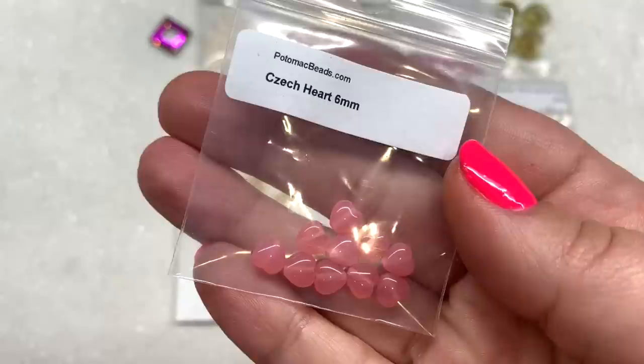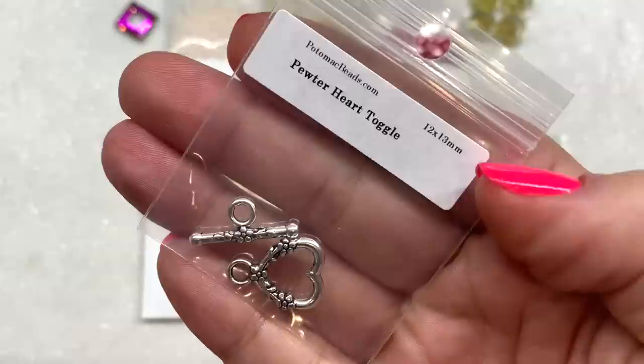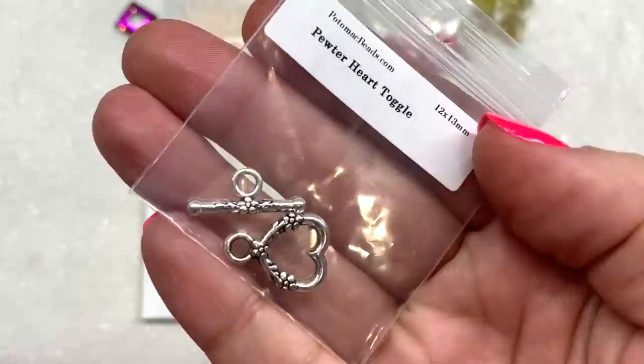Our next items in this bag are some Czech glass heart beads. There are 10 beads inside and they are in this sweet light pink color, with the hole running up and down through the center of the bead. We not only receive beads in this subscription — we also get some findings. Here's a bag containing a pewter heart toggle clasp.